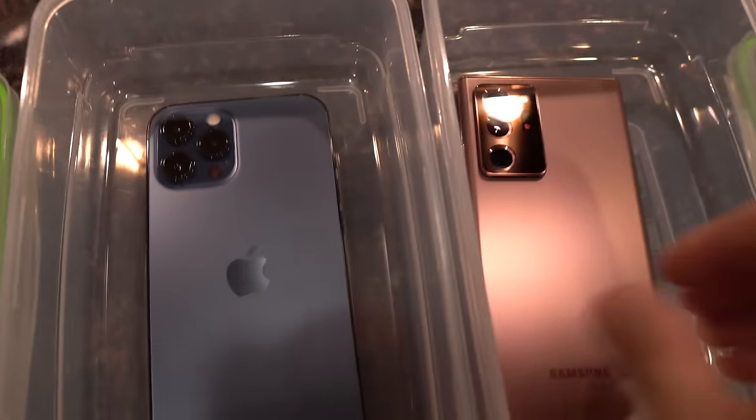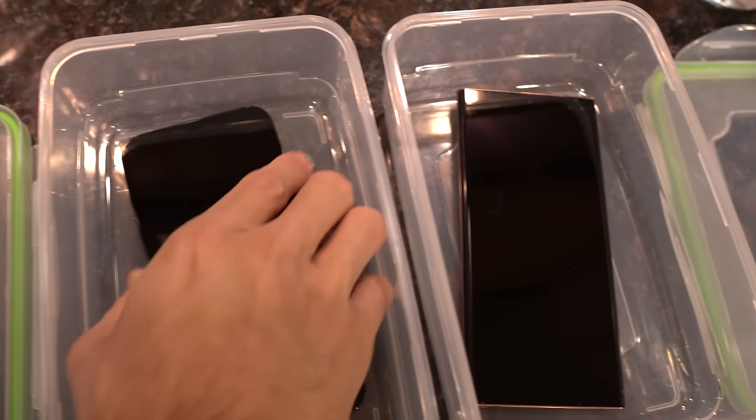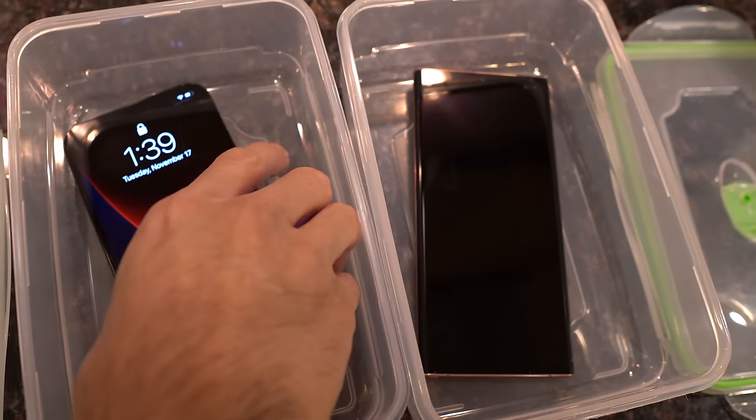It's just a real simple test. So let's go ahead and take a look at both phones.